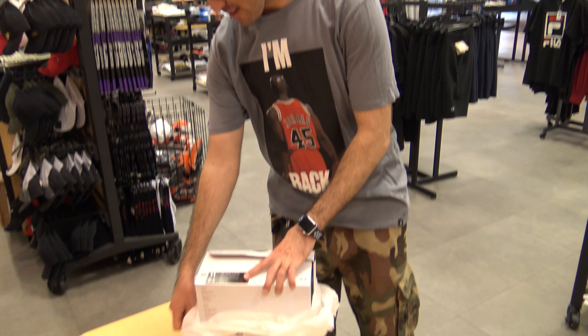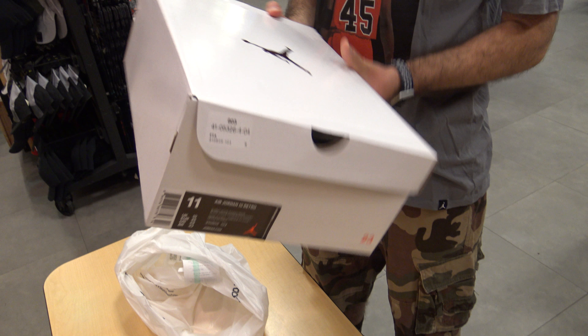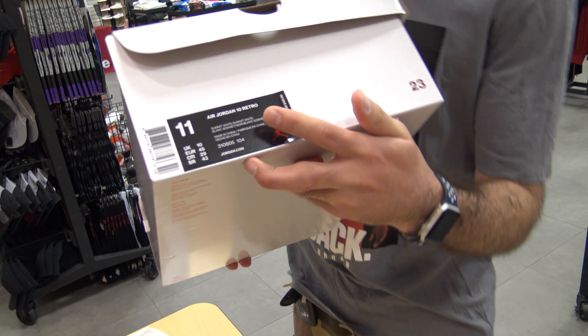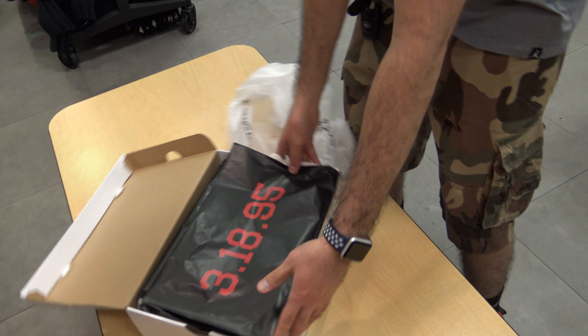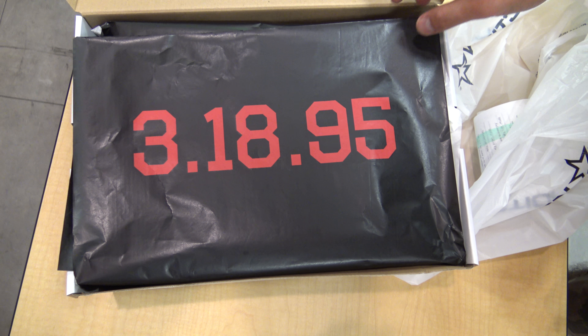You got Milo in the background and the Jordan tint on back. As you can see, it features a white exclusive box with a red metallic Jordan. I got my size 11 — as you can see the tag, it says Summit White. And it has this exclusive paper; as you can see, when Michael Jordan came back March 18, 1995.